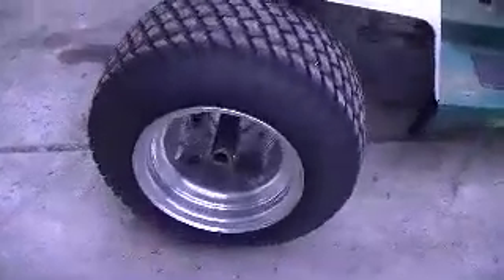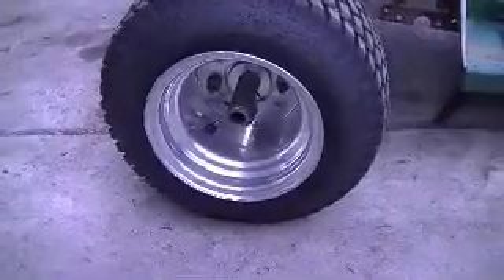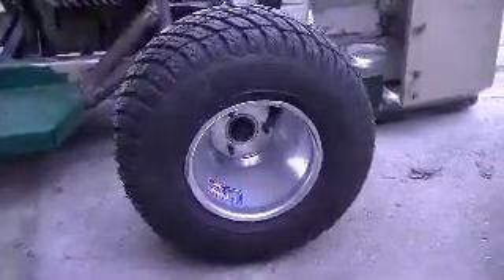I've got some pretty cool Turfmaster tires in the rear - 16 by 7.50 on 8, on 8-inch aluminum Douglas Junior Dragster rims. And on the front, I've got some 13x6.50-6 Turfmaster tires on 6-inch Douglas aluminum go-kart wheels with the hubs to go with it.